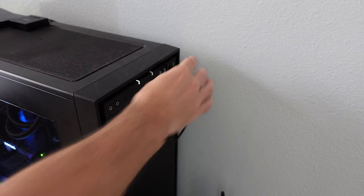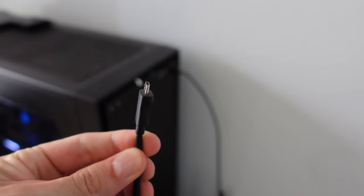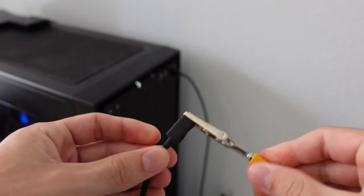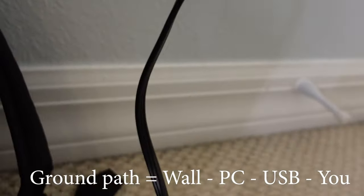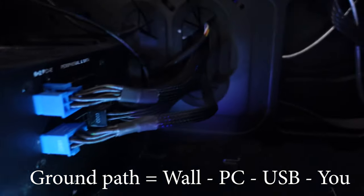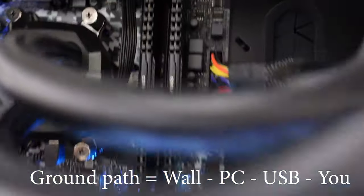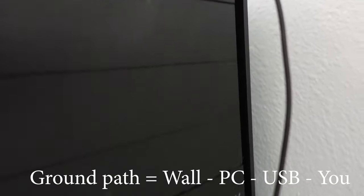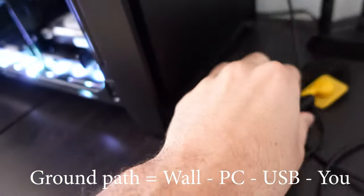Another method you can use is grabbing any of your phone charging cables and plugging that into the USB ports on your computer. Your computer will already be grounded through the wall socket, so anything connected to it that has a ground will also be grounded. The end of these cables actually has a ground on the outside, so you can just connect the clip to that and you will be all set.